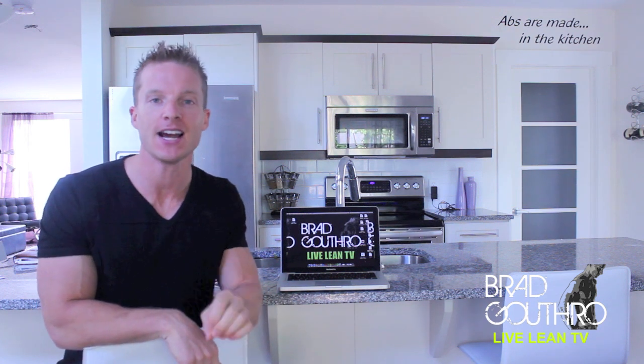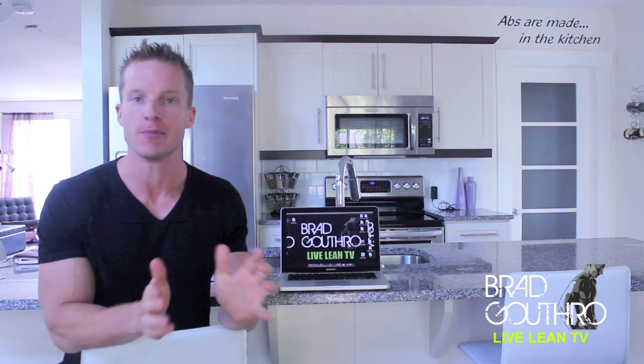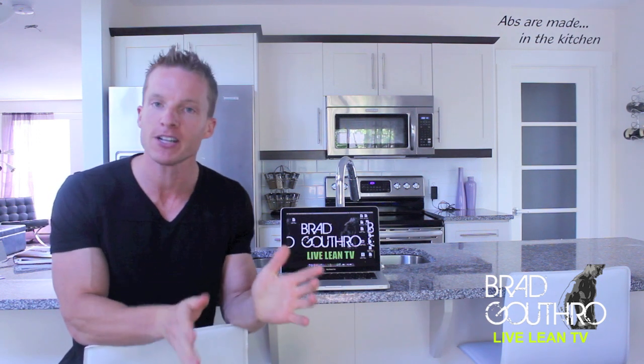I'm talking about P90X. You guys have asked me over and over again what I think of this program. There's so much hype around it — you see it on the late night infomercials. Is this a program that you guys should be doing? Well, I'm going to talk about that.